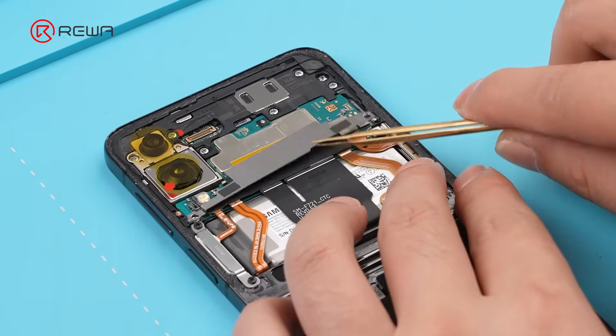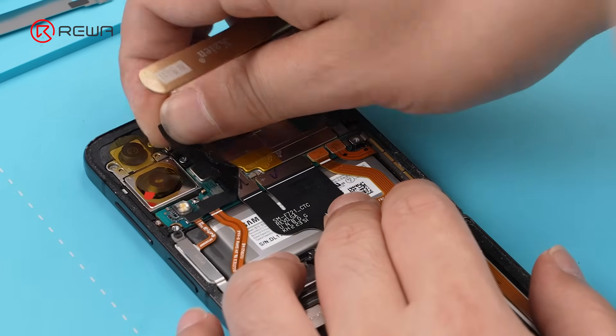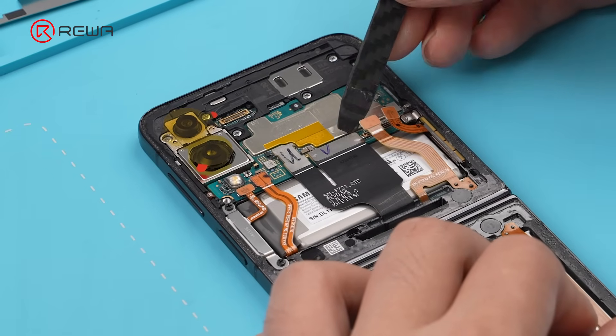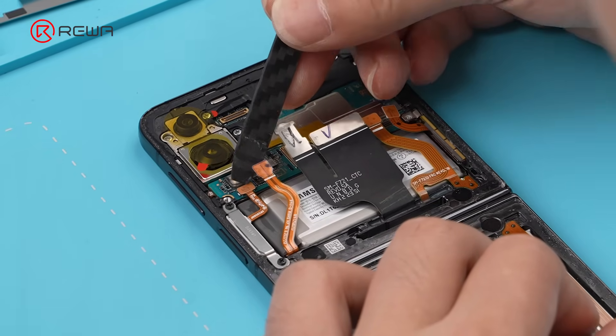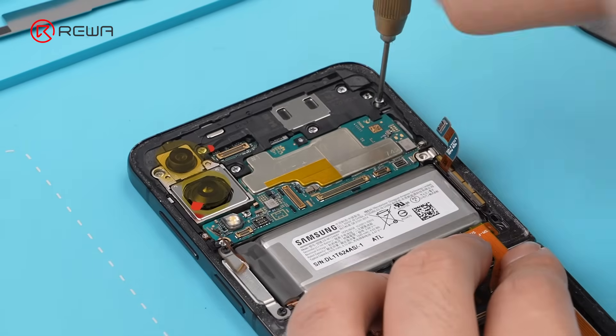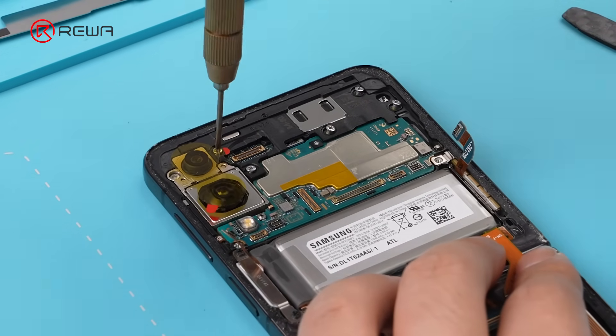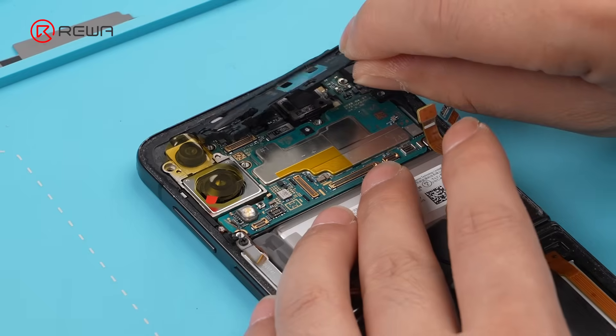Unscrew the metal plates and disconnect the battery flex cable and hinge flex cable. Remove the shield.